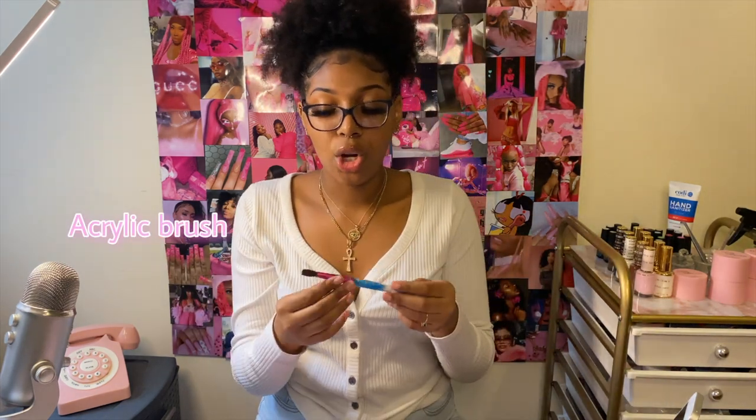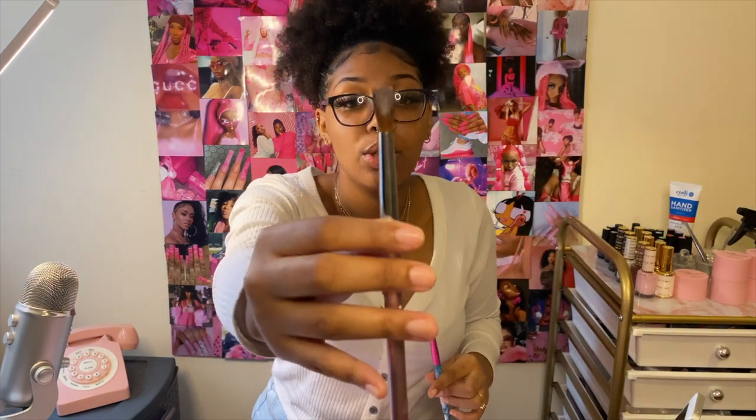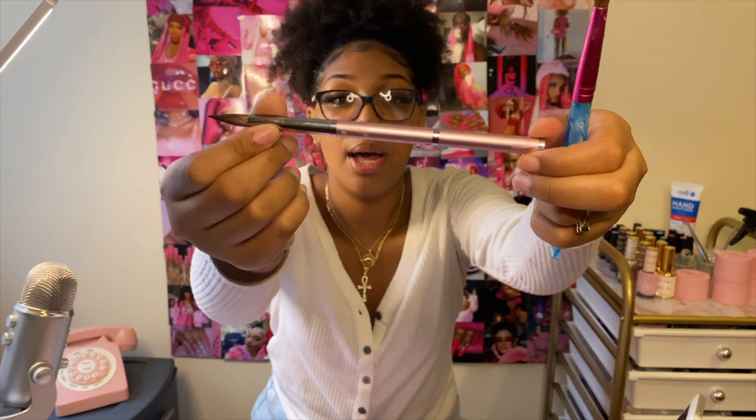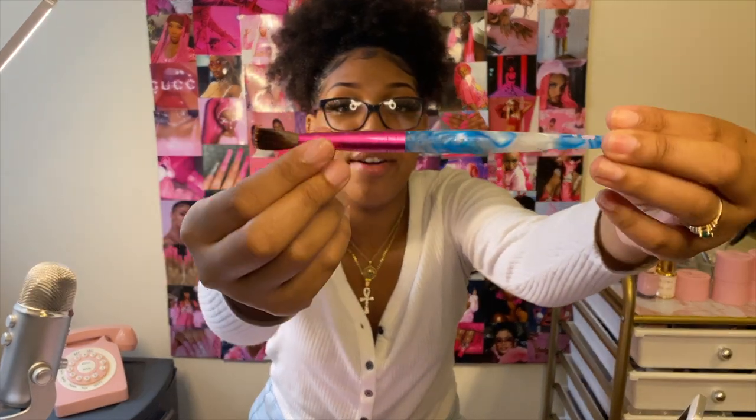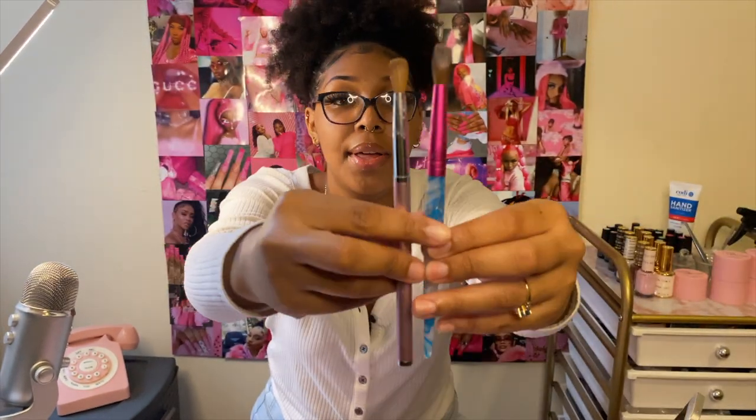Next is an acrylic brush. There are different sizes and different types of hair — the most popular type is a kolinsky brush, which you can get on Amazon. The different sizes represent how big the hairs on the brush will be. This is a size 12 brush from Beauté Gallery and a size 10 from a brand called Pana. As a beginner I'd go with anywhere from size 8 to 12 — the smallest I have is a size 8, also from Beauté Gallery.